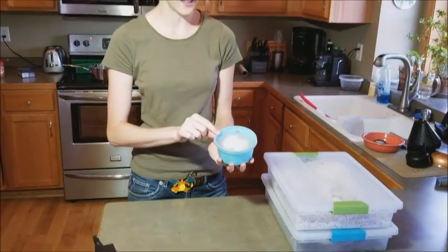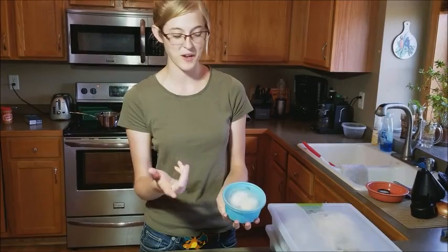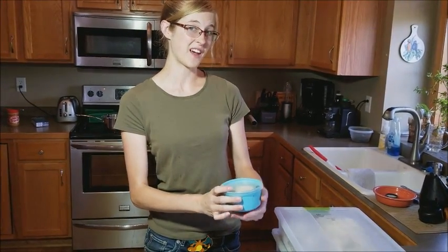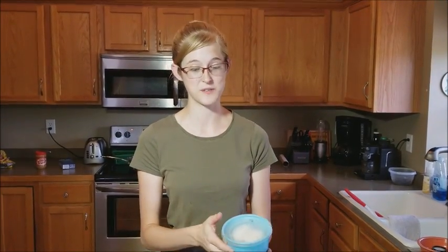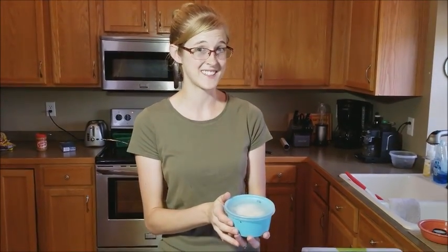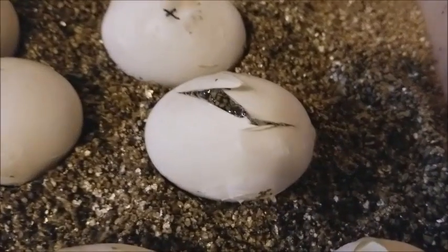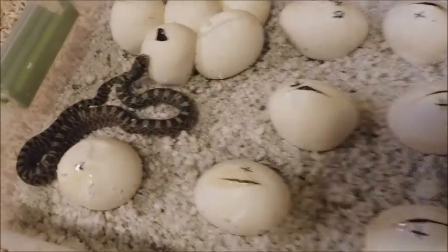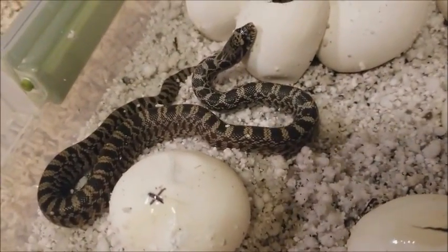Another really exciting thing is our two eggs that developed mold during incubation still developed. So I'm really excited for that. That just goes to show that having mold is not the end of the world when it comes to reptile eggs — they are very resilient. In the vermiculite, we still just have the one that was brave enough to poke his head out, but over in the perlite bin, we have one that's completely out.